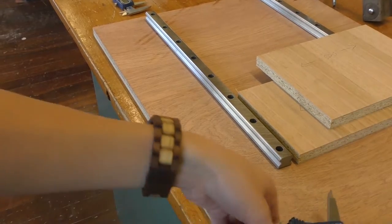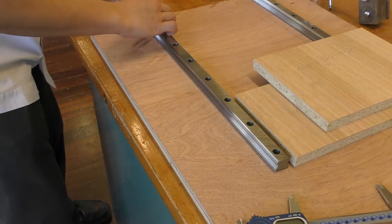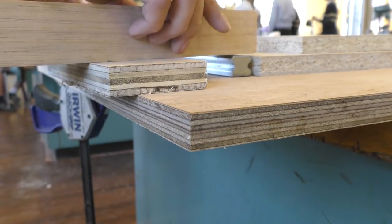You know life is great when you have two calipers. Since the school didn't have any clamps with a very deep throat, I had to improvise a little bit.